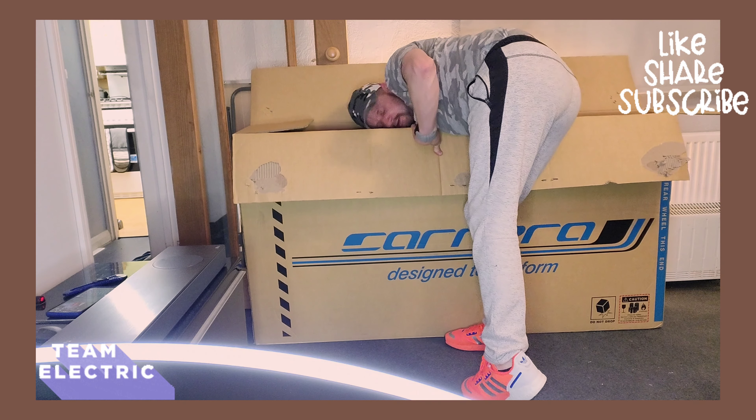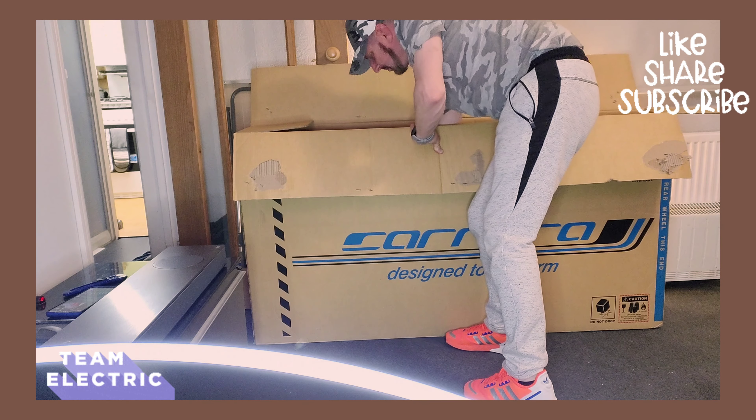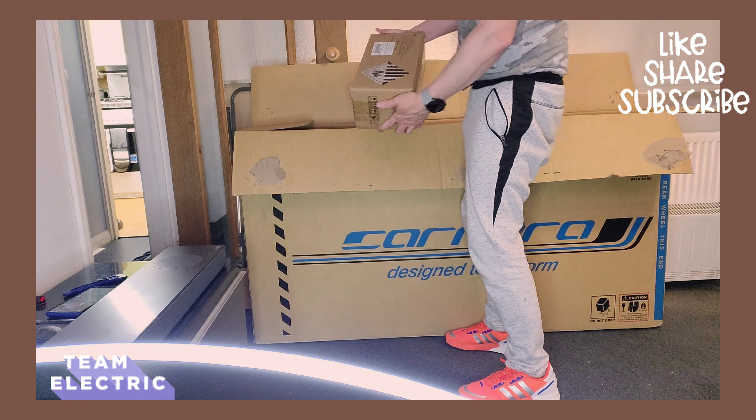We've got some bits and pieces in here, let's pop them out - they're stuck to the bottom. I'm guessing that's a charger but we'll have a look in a second. There's some kind of manual in there as well. That's the charger and that must be the battery pack.